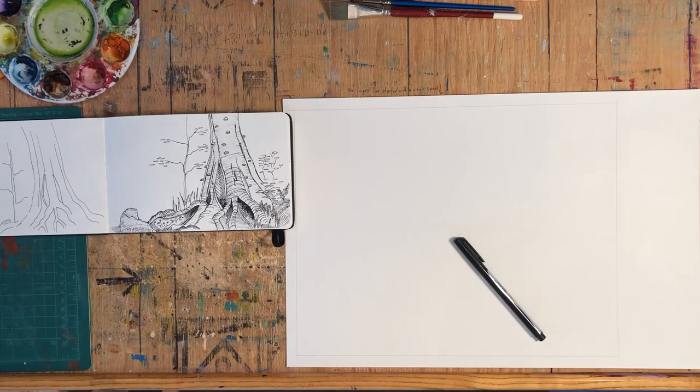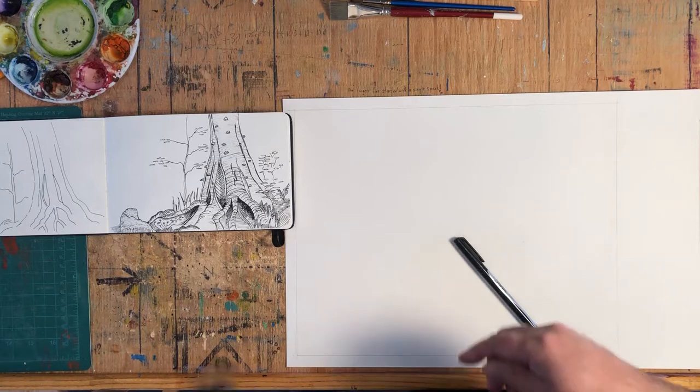I'm Rod Bergeron and today I'm going to show you how I go from a preliminary sketch that I do on site to a completed watercolor painting, so let's get at it.